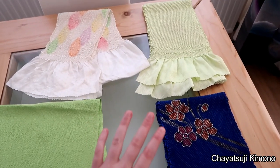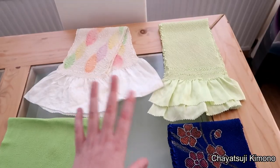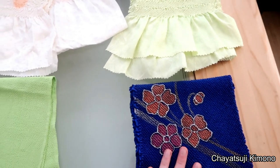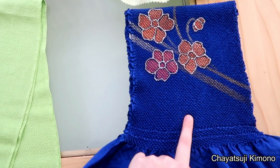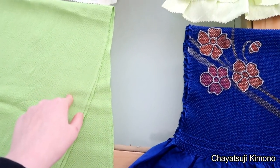Color-wise, you can match whatever you want with the Furisode that you have — I just randomly picked these three. With Furisode it's most common to use Shibori because that's technically considered the most formal. However, Chirimen is also very much used.